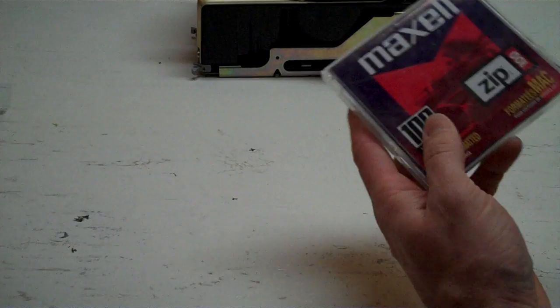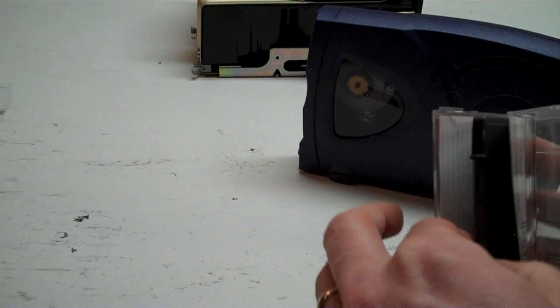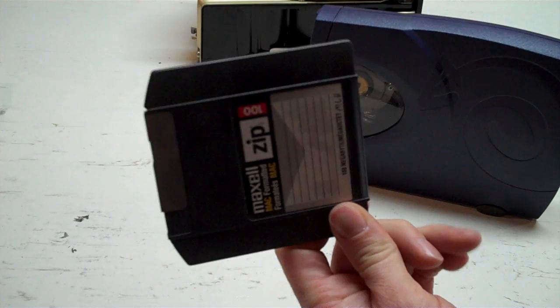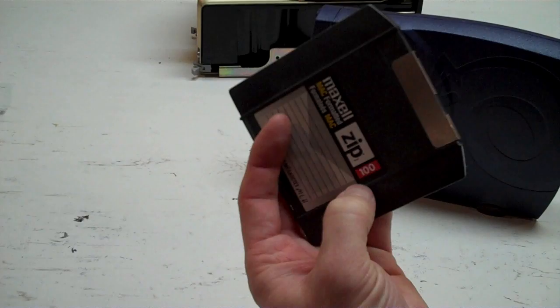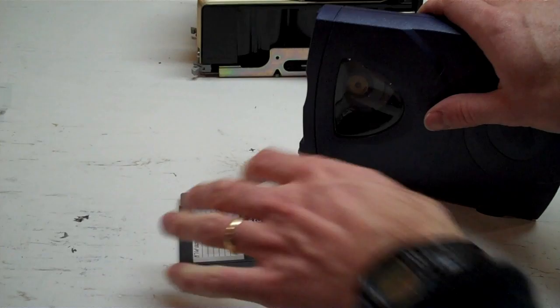I also have a Zip Drive. I never actually owned one back in the day. The Zip Drive was basically a floppy disk as well — it has a slightly more rugged disk media. The heads fly above the media rather than touching it like a regular floppy, and it used a voice coil read head mechanism very much like a hard disk. They started with 100 meg, went to 250 meg, and then 750 meg before being dropped. I looked down my nose at these things — the click of death problem, what a joke.